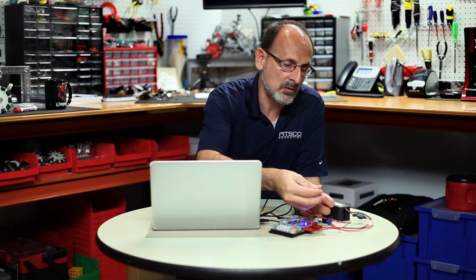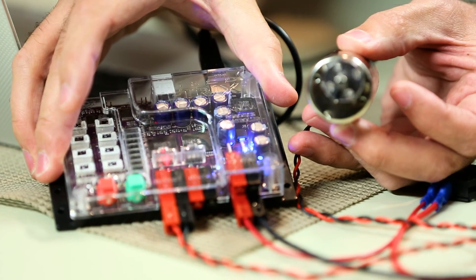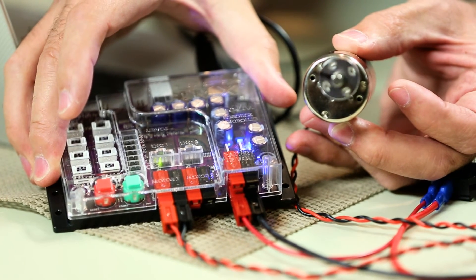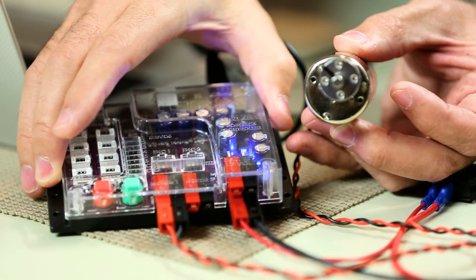I'm going to add something to help show the motion a bit better for the video — you don't need this for the activity, but it makes it easier to see the spin of the motor. We'll try that again. About five seconds, then it reverses direction, and that's going to continue based on the comments in the program until I hit the red reset. There we go.